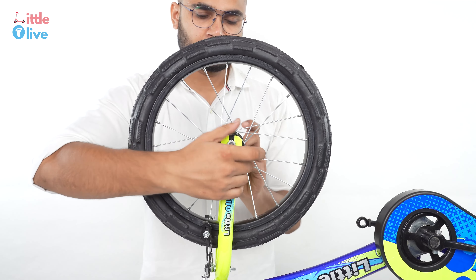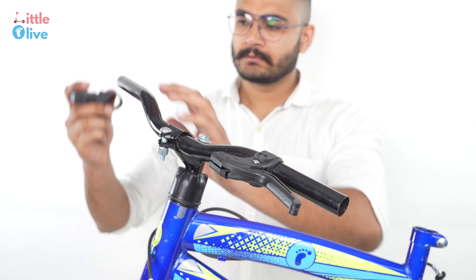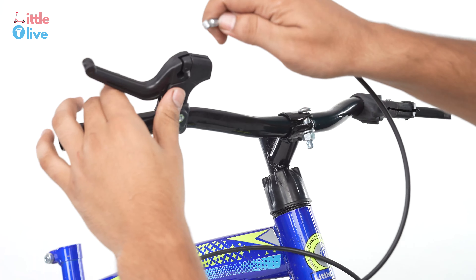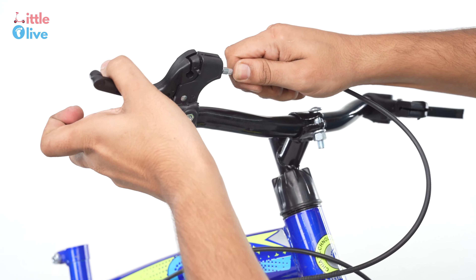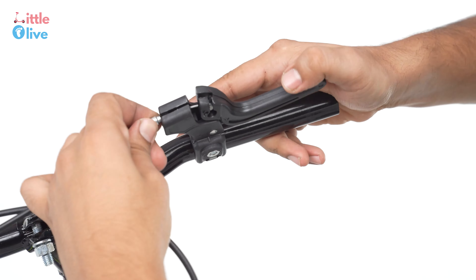Insert the brake cable in the slot as shown in the video. Pull the brake lever and insert the brake cable. Pass the brake cable through the slot and tighten it with the nut bolt right below it.